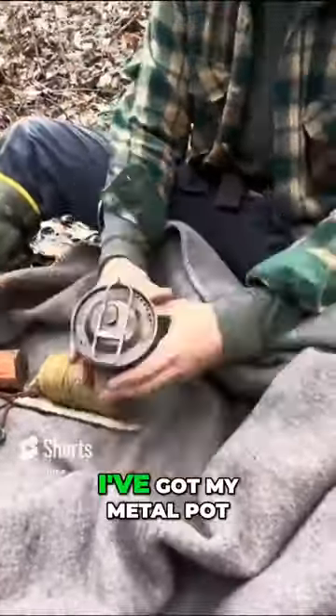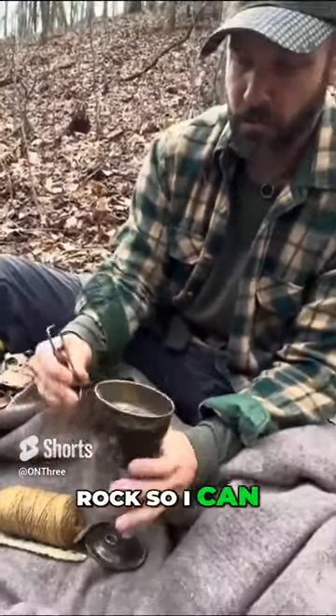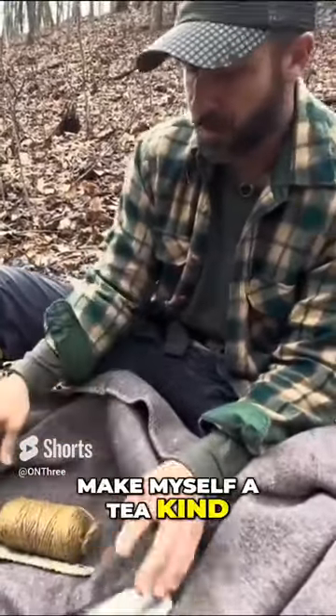I kind of don't even remember what I have in here. I've got my metal pot — Stanley Cookpot there — ready to rock. So I can boil some water, make myself a tea, kind of thing.